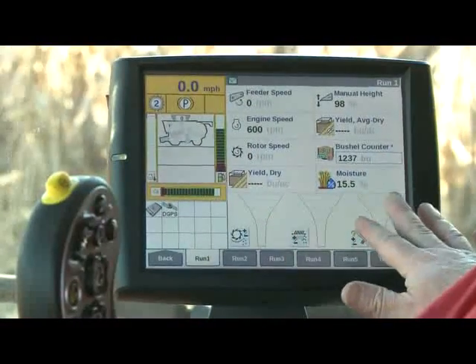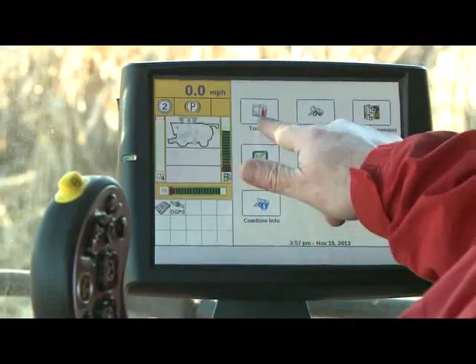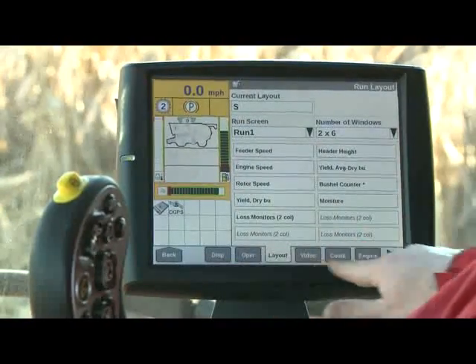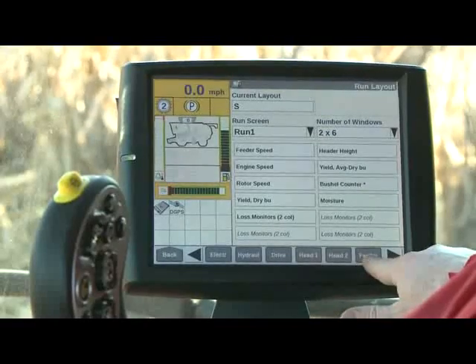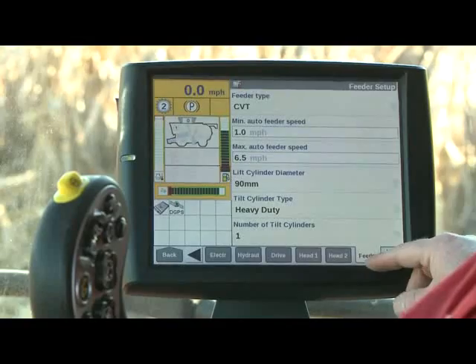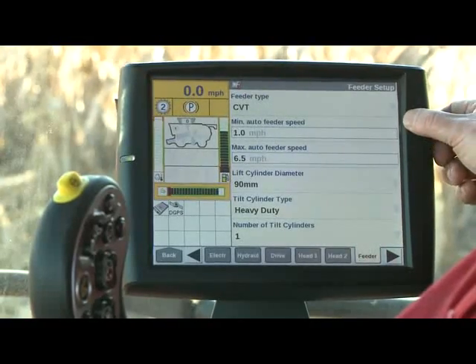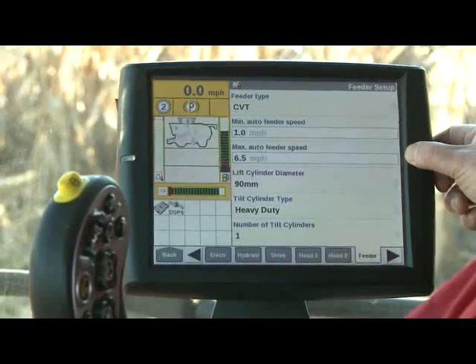There's a little setup we can do on the Pro 700 to start with. I'm going to go back, go into the toolbox, scroll across the bottom, and go into the feeder tab. When I go into the feeder tab, you will notice there are two boxes: a minimum auto feeder speed and a maximum auto feeder speed.